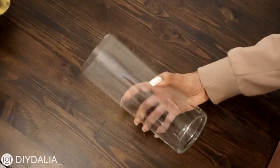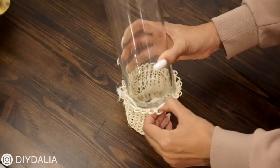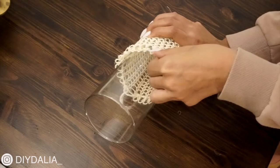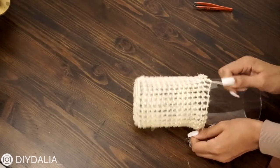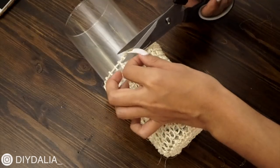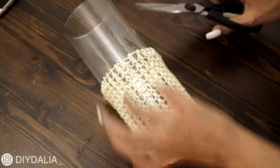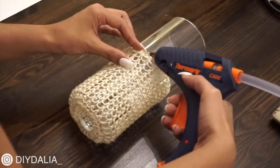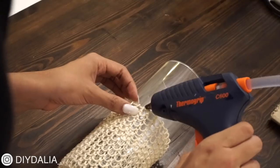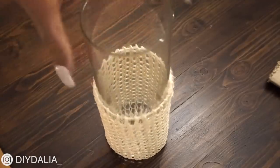I grabbed a simple glass vase from the dollar store — one I'd used at my wedding — and I'm flipping the netting onto it. I tried a shorter wider vase but this one worked perfectly. I pulled the netting up as far as it would go, then tied the strings in a tight knot and trimmed the excess. I trimmed any loose fibers, added a little hot glue over the knot to secure it, and added a few dots of hot glue around the top to keep the netting from moving. It turned out so boho chic with perfect texture and a nice neutral color.